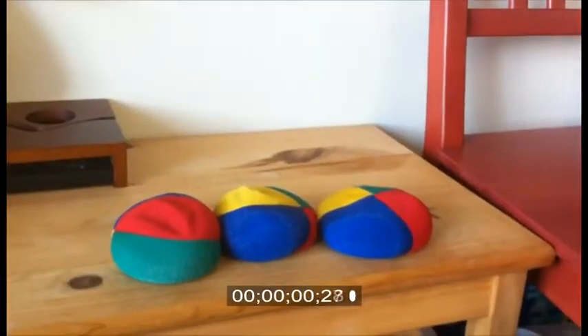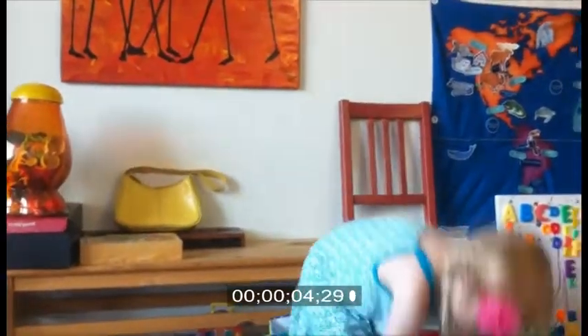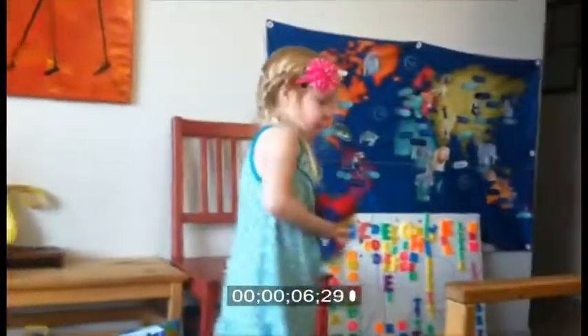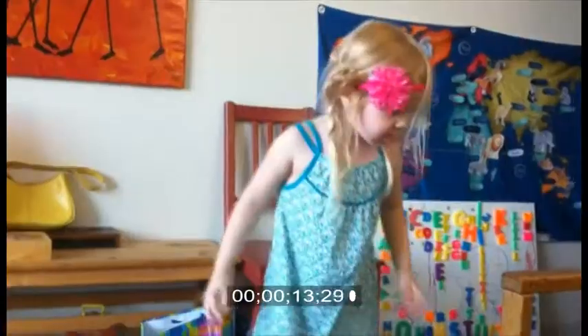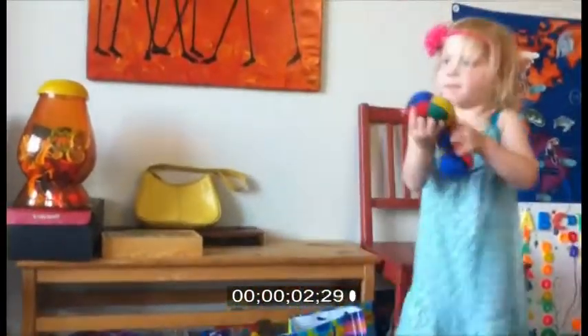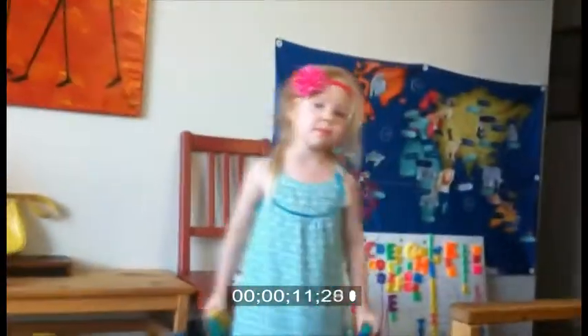Juggling. And action. Grab them. Take them away. Action. Pick them up. And juggle. Throw them really high. I'll do it. Why am I not juggling? And action. And juggle. And grab them. And throw them really high up in the air. And just look where they go. Ready? Throw them up.